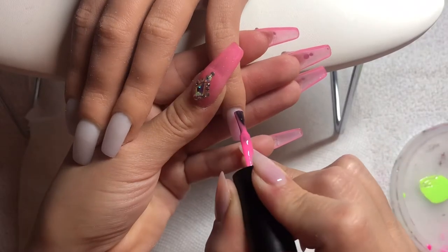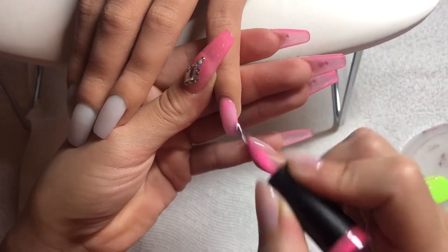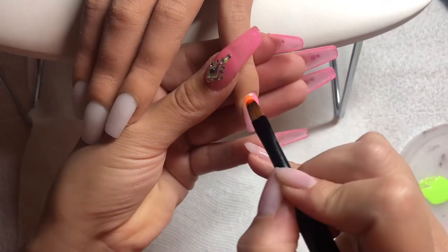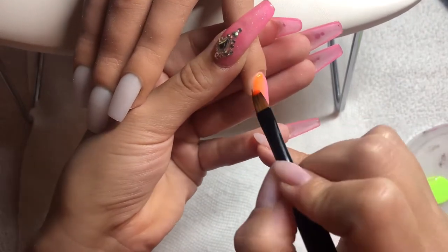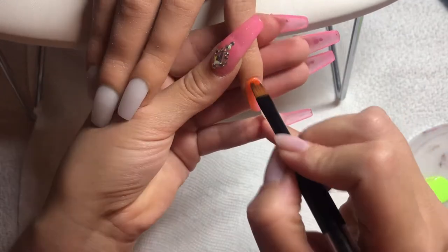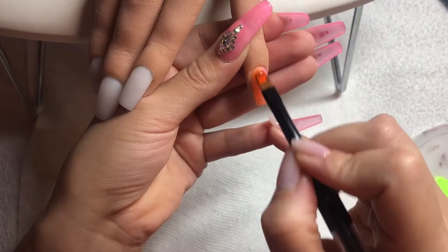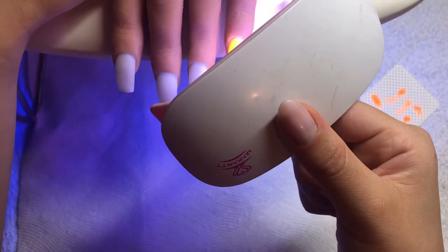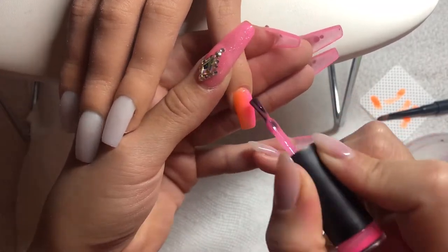I've already sculpted out some tapered square shorter acrylics and I used a milky white acrylic so that the gel colors would pop a little bit better over it. If you don't have a milky white or white acrylic, you can always do a base coat of white gel polish. I chose to do it this way because I'm going to be going in with multiple layers of gel to create this vertical ombre and I didn't want it to bulk up.